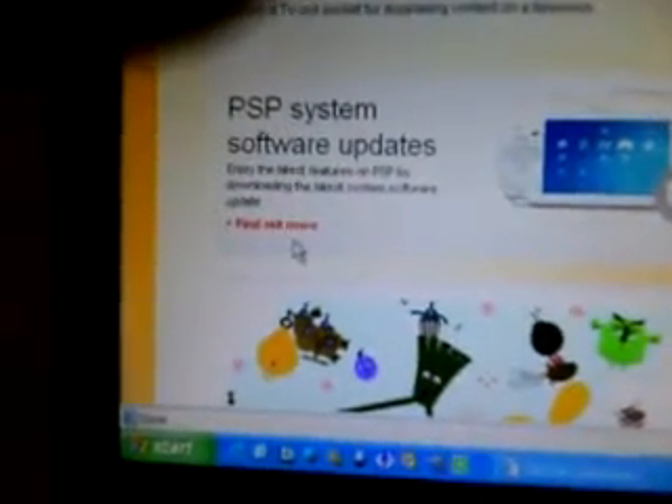First, what you want to do is go to the PlayStation website — I've put the link in the description. When you've gone on the website, you'll see up here it says PSP; click on PSP. Then click on System Software Update, and click on Find Out More.